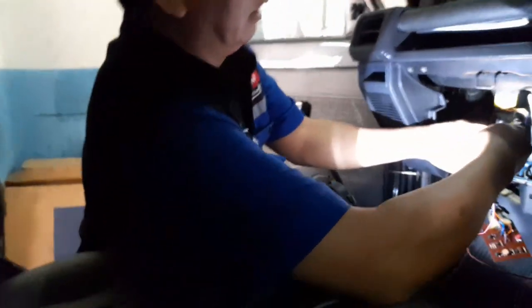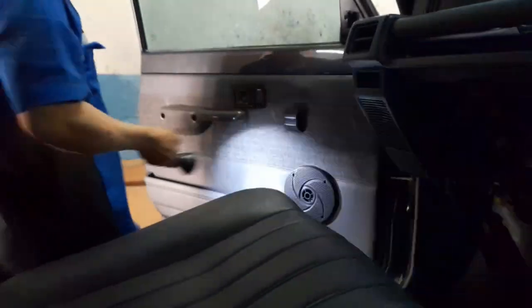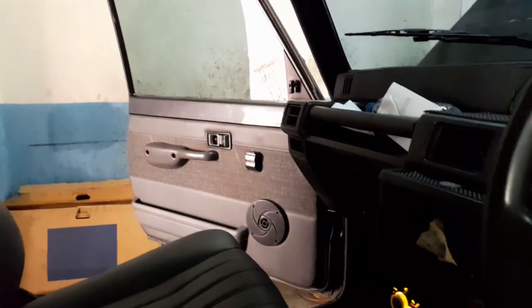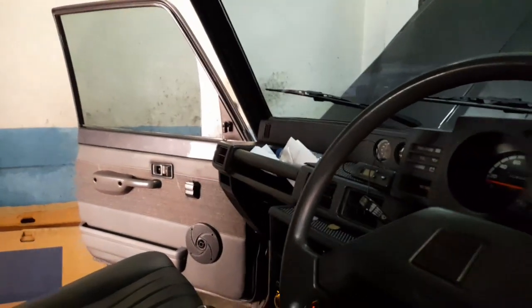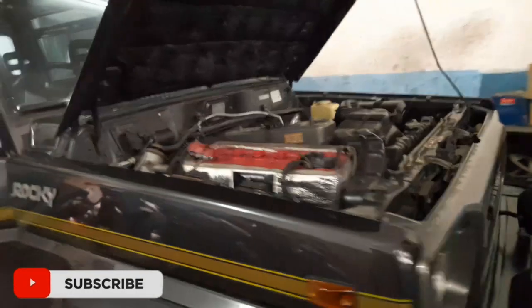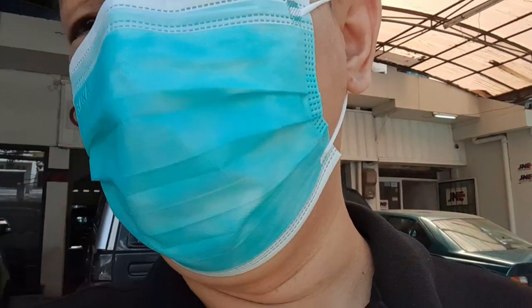Jadi gimana ini om, AC-nya Denso ya? Kipas nggak jalan. Jadi kita beruntung dapat Taft Rocky di bawah tahun 1995. Tapi AC-nya udah Denso. Kalau biasanya di tahun 1995 itu AC-nya masih Sanden, bukan Denso. Nah teman-teman, jadi lokasi untuk servis AC-nya kita di Bandung, di Pipih AC, Jalan Kerapitan Bandung, karena udah langganan kita di sini.